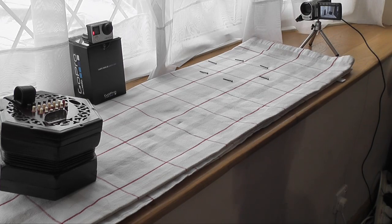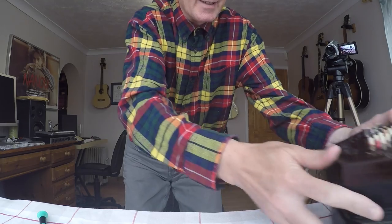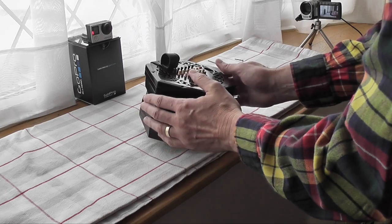All the screws are out and they're laid out over here so I know exactly where they're going to go back when I put the screws back in. This whole end now is loose and it should just come off.